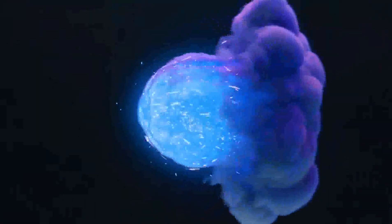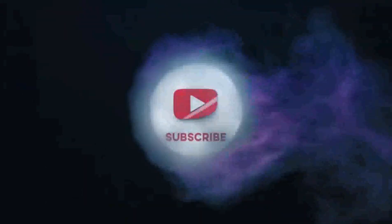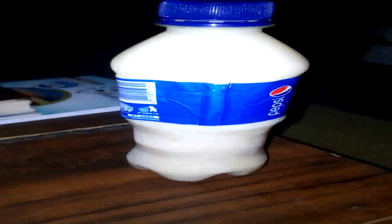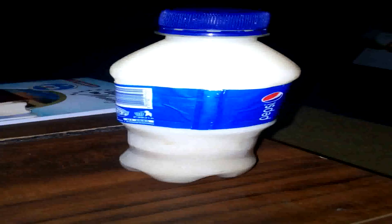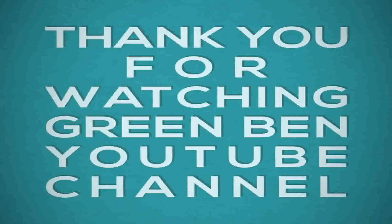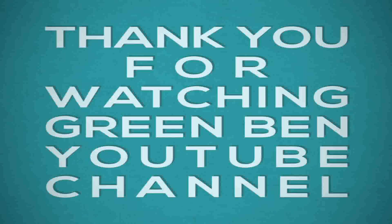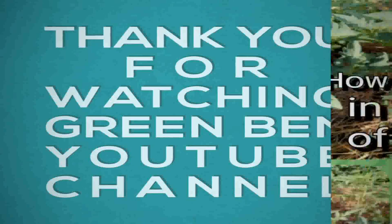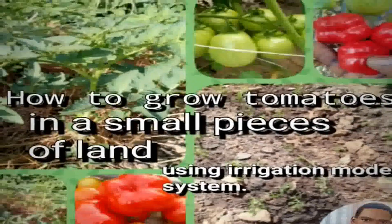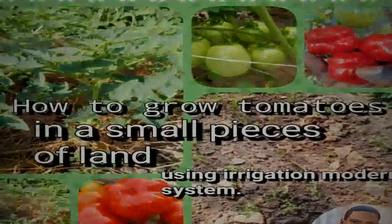Please viewers, subscribe. I boil my soya milk and put it inside Pepsi bottles. Some people ask why I use Pepsi bottles — it's because I want to put it in the fridge, and Pepsi bottles work well for that. It's very easy and simple, and you can drink it any time you want.